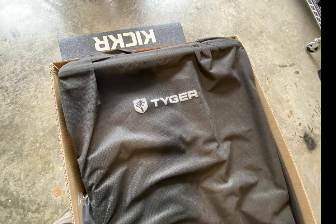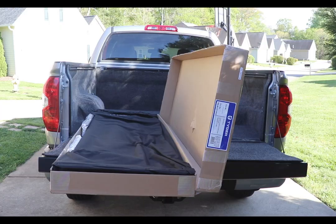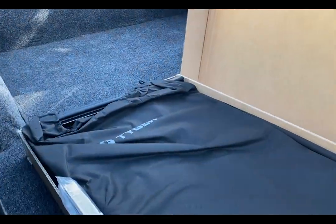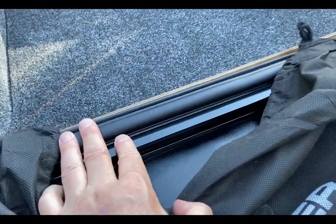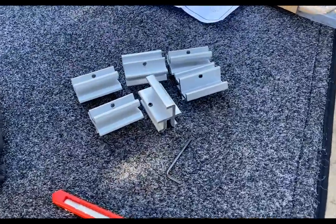I purchased the tri-fold bed cover by Tiger Auto — it is the T3 soft tri-fold truck bed cover, compatible with my truck. It does not fit all editions of my particular truck, so you need to be very specific when you order this. The cover is dual coated and made out of heavy-duty 24-ounce marine grade vinyl, and it comes with an aluminum frame that appears to be powder coated in black.